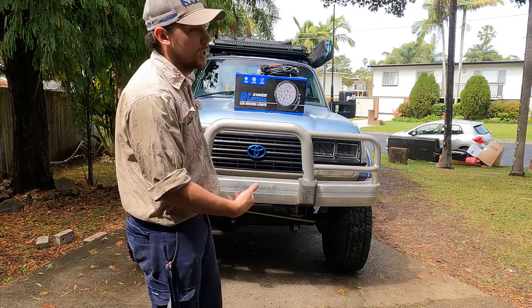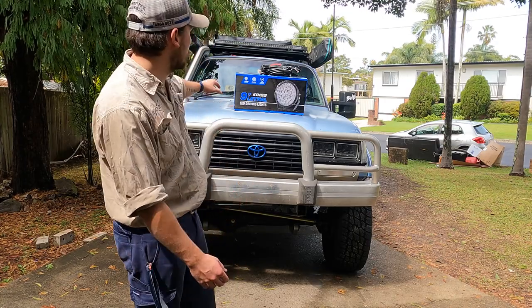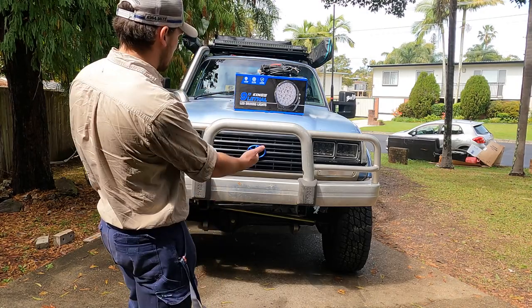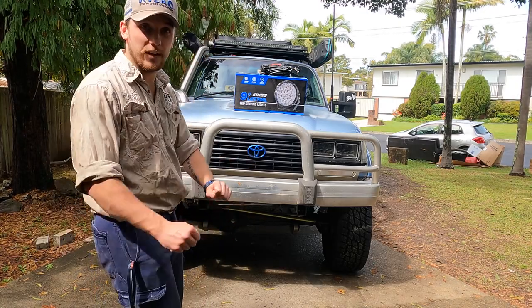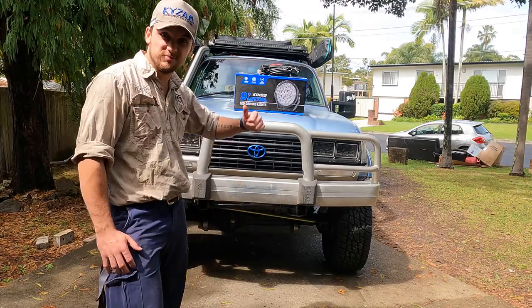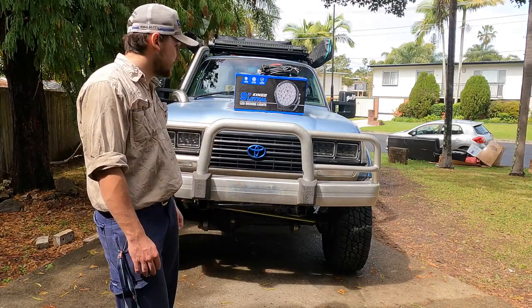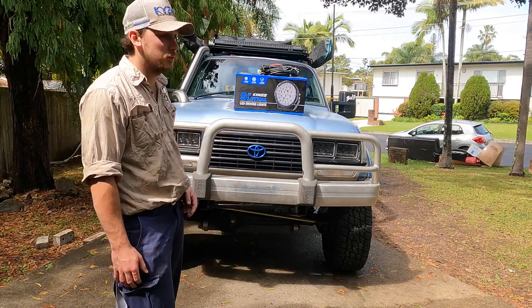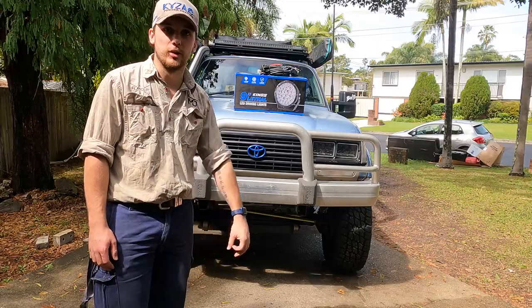Nice and light, very cheap as you can see, and it can house my nine-inch spotties that I've had in the shed for ages. That's that bar and that's why. Let's get into fully mounting the bar — I've literally just picked it up. I've got two bolts holding it on and we'll mount some spotties too. Let's go.